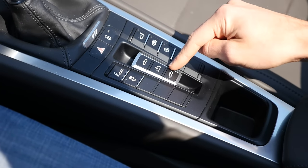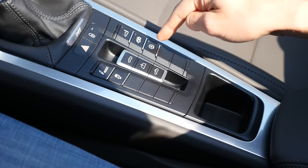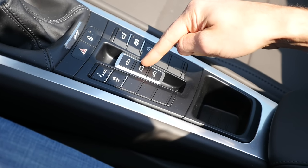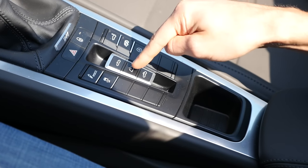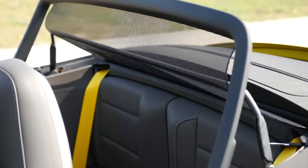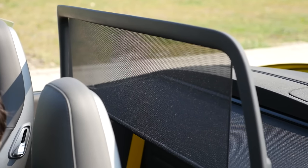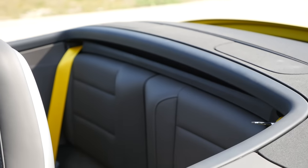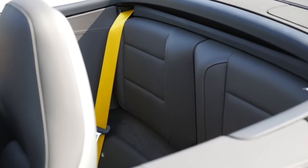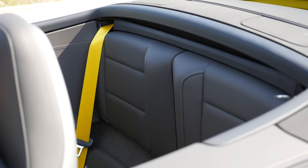There are more features to manage the wind. In the middle console, this controls the roof — open and closed. The middle button here is for the new automatic wind deflector. It slides up when I press the button — about 3 seconds — so you can switch very quickly between maximum wind protection and being able to put bags or smaller people on the emergency seats.